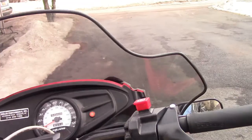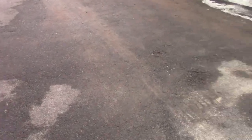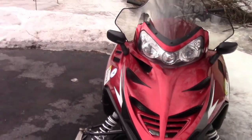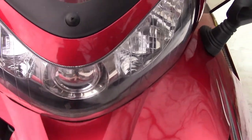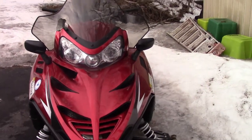Very nice sled — sorry if the audio is bad, it's pretty windy out today and it's gotten a lot warmer. I'm just going to get all the angles. I don't really like the front of it — I would take out this piece here and put a piece of plastic there. I just don't like the three headlights.